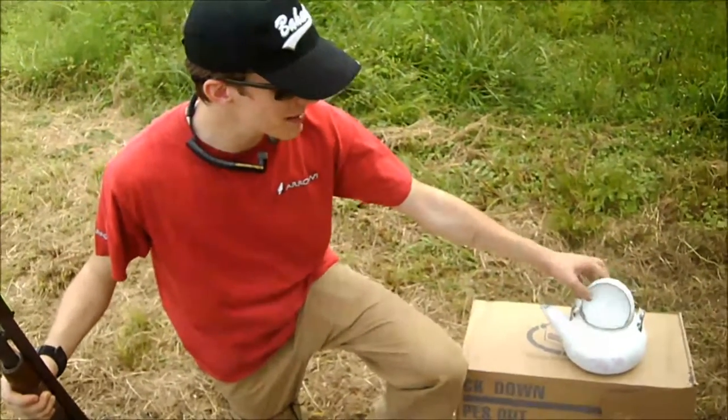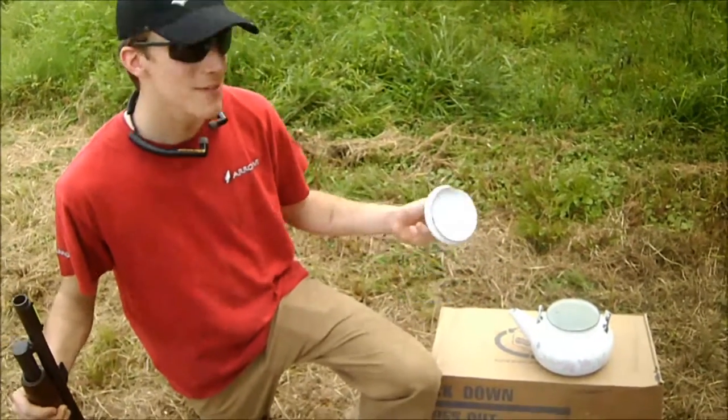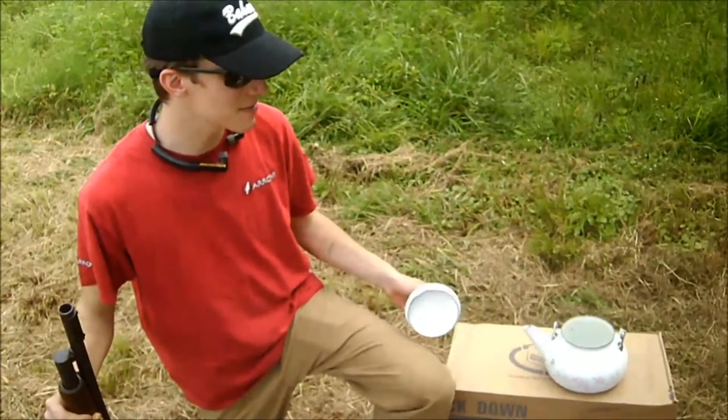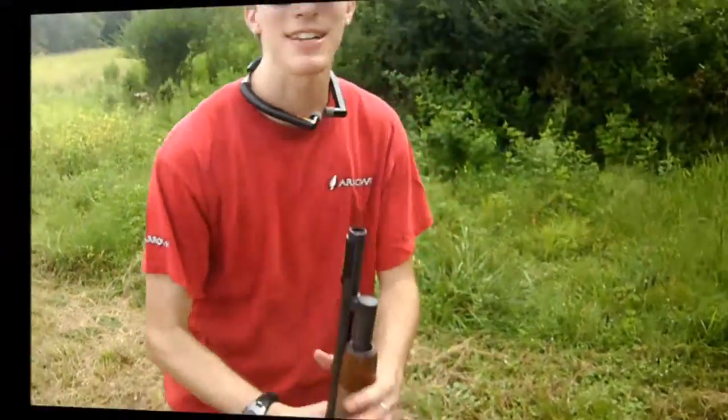Hey everybody, I got a teapot that had to be retired because the handle came off. So we're going to retire it in the fashion I always retire things in. We're going to have some fun with it. Very exciting.